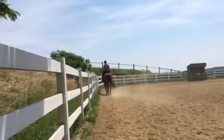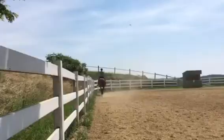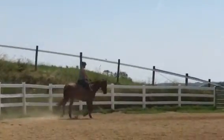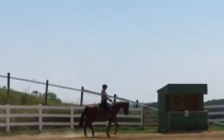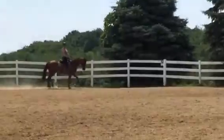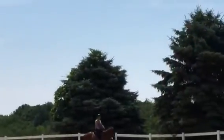There we go. Now you've got to fix the front end. And this is when you ask for a little longer stride, and then you give your little half halt and ease into your sitting trot, and we do it again.